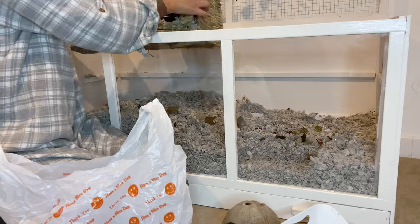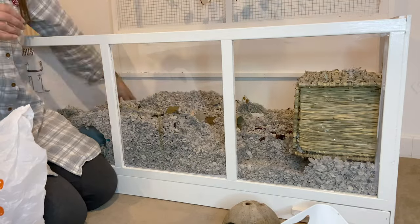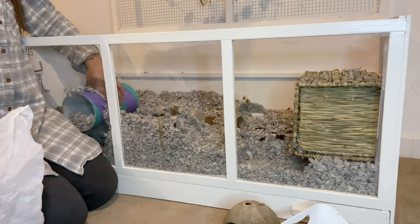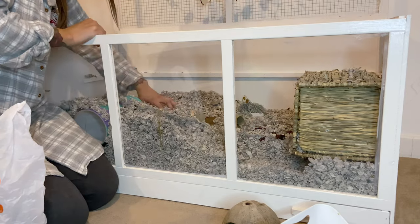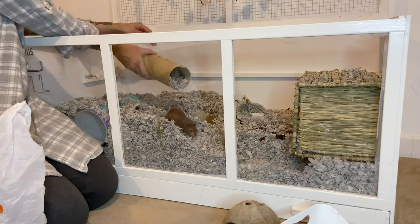Once I'd taken out most of the items in his cage, I then started to sort through the bedding and pick out any of the soiled areas. This is mainly where he sleeps and his sand bath, but there are a few little spots here and there, so I like to make sure that I get any of the dirty bedding.